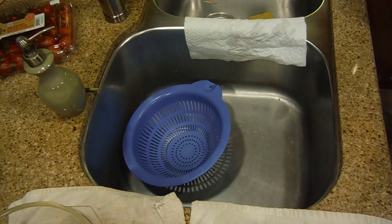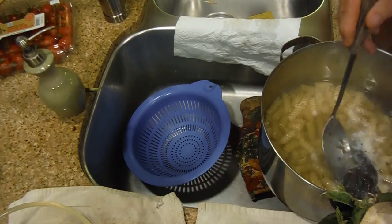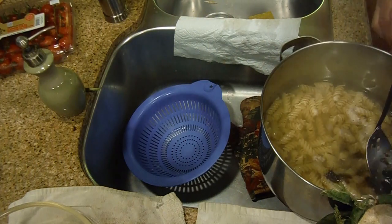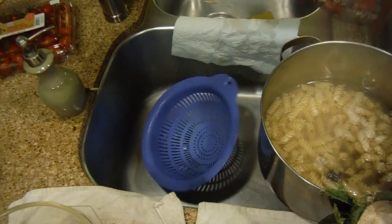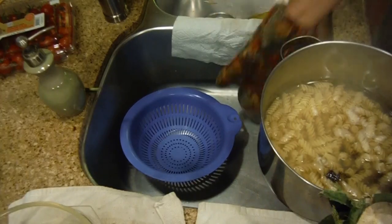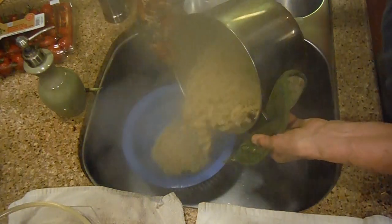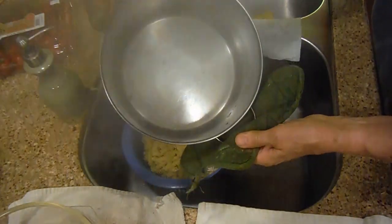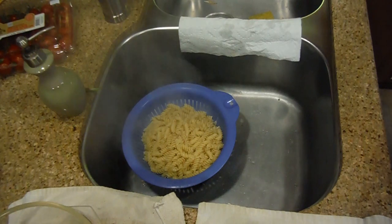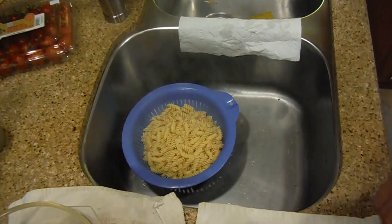Unless you want the seaweed in there, you should pull it out — I'm going to pull it out. It's a little gelatinous. Now be very careful with this, it's very hot. You've got your strainer down in the middle of the sink and you're just going to pour the macaroni into the strainer. Put the empty pot back on the stove where the burner is not hot, so it doesn't continue boiling.